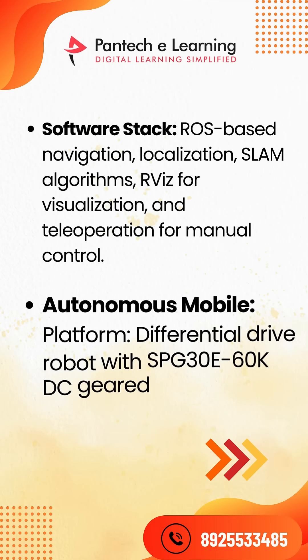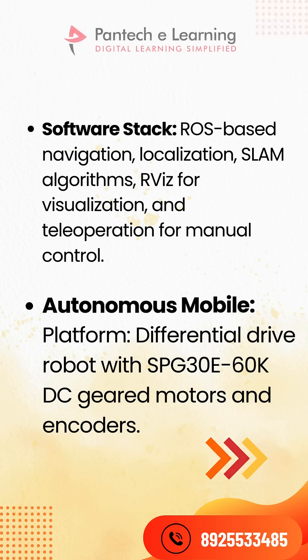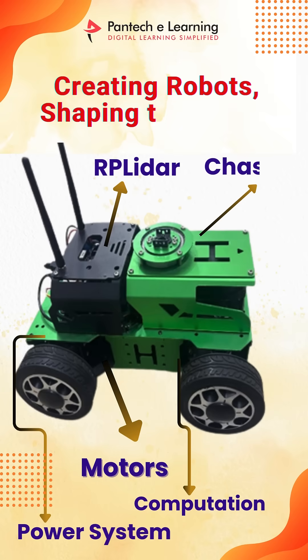The autonomous mobile platform is a differential drive robot with SPG 30E 60K DC geared motors and encoders. These are our product parts: equipped with an RP LIDAR for smart mapping, a strong chassis for durability, powerful motors for smooth movement, and a reliable power system for non-stop performance.